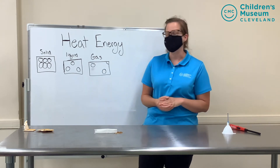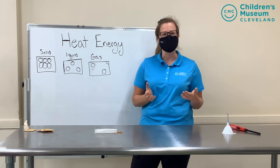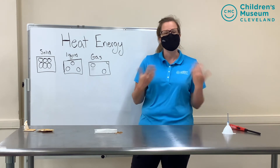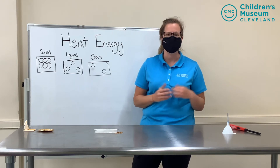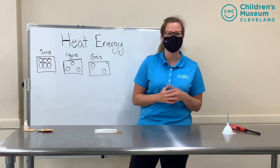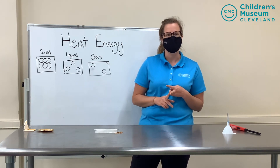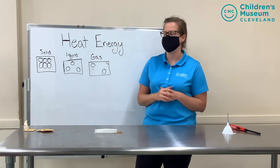So as I said we're going to be talking about heat energy. You might have heard that you eat your food to make more energy for your body to work, and that's true. Your body works with some chemical energy and movement energy or kinetic energy. There's also types of energy like sound energy, light energy, and what we're talking about today, heat energy — just to name a few.